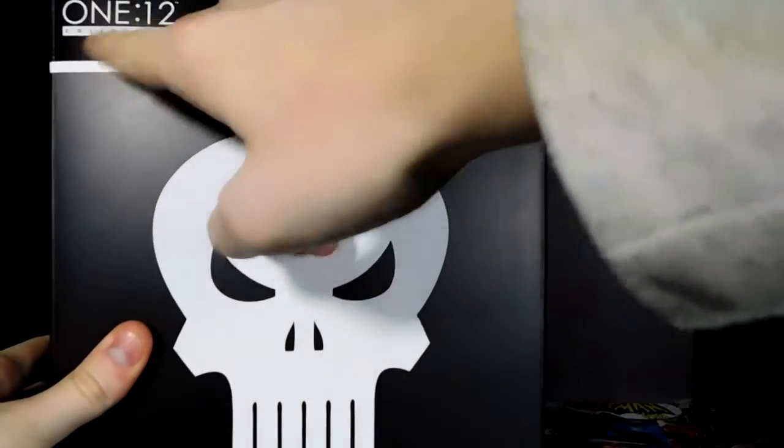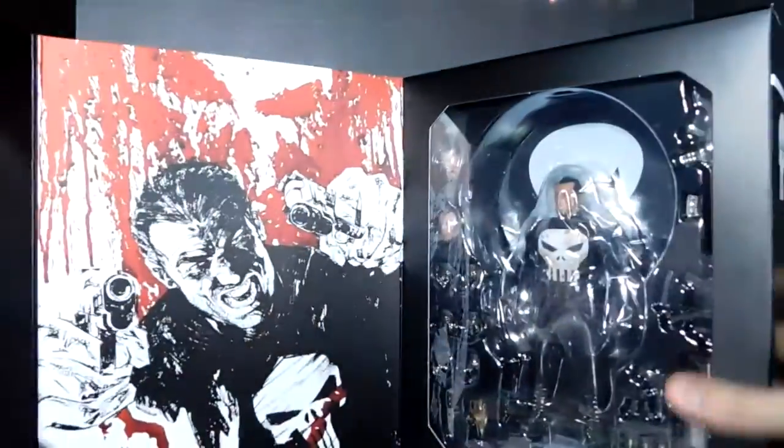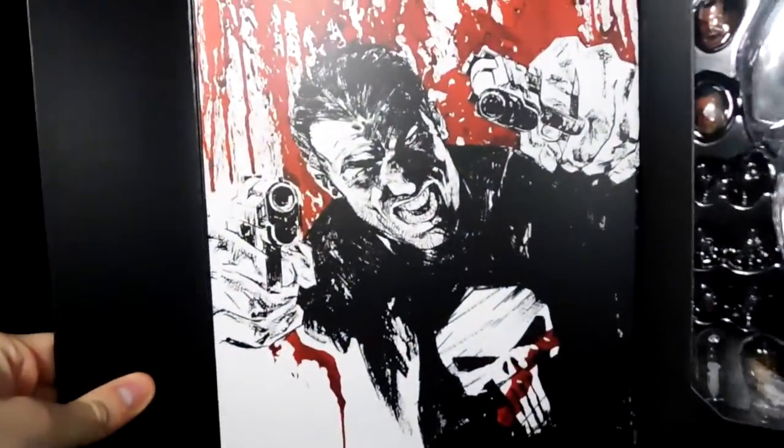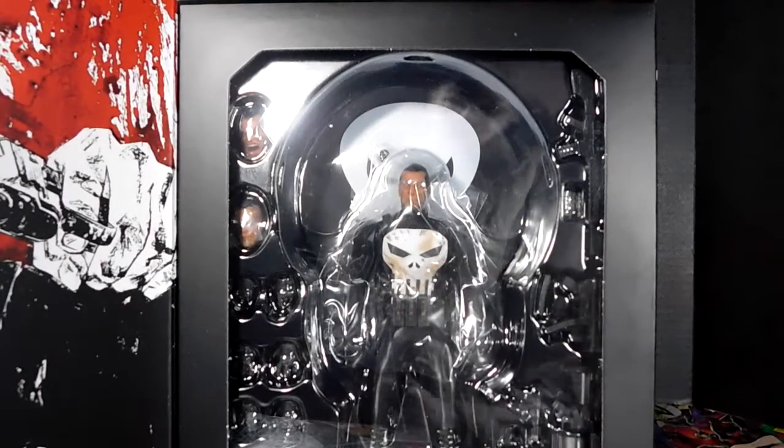So this is the box inside the little slidey thing. You've got the Punisher logo, Punisher all over — Marvel 1:12 Collective The Punisher. This side is magnetized which is pretty cool, keeps it nice and sturdy, and then you get this really awesome artwork, and here's the figure.